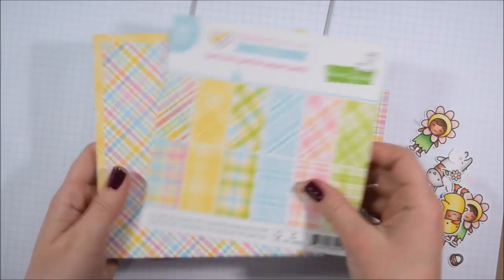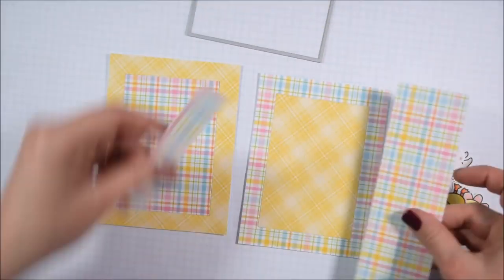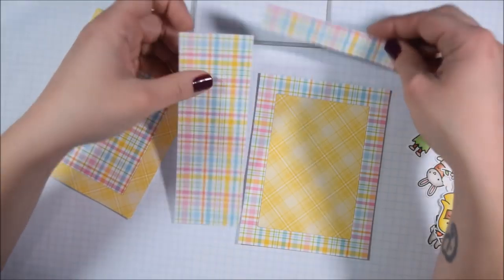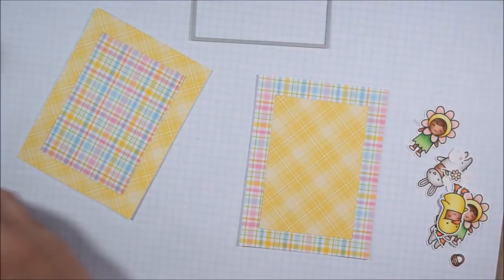I did not buy the coordinating dies. I don't buy coordinating dies very often anymore because I have my Scan and Cut, and that's what I used to cut all of these out.